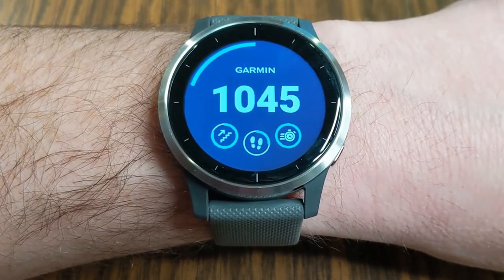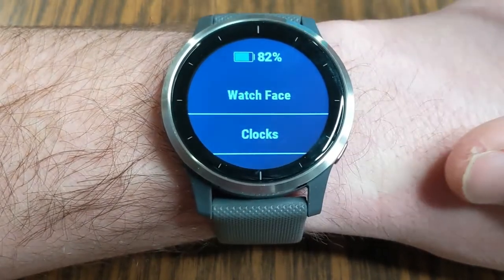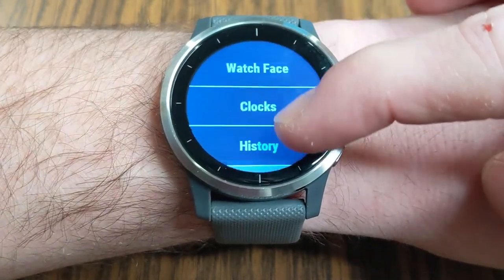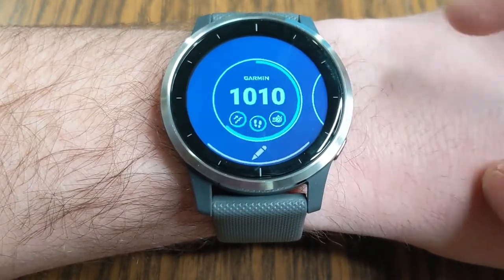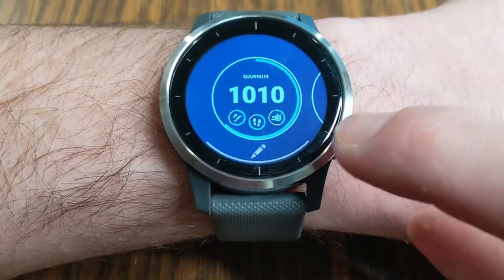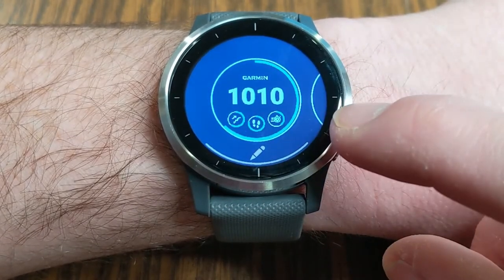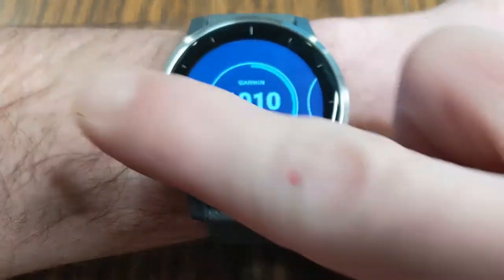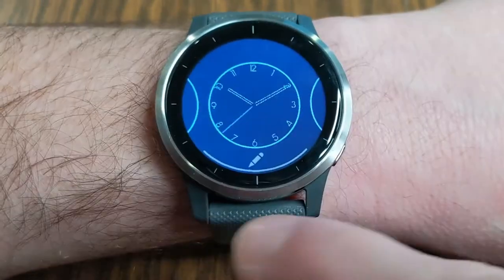To start off, to change your watch face, you're going to want to hold down this bottom right button. When you do that, it takes you to this menu here for settings and you're going to want to choose Watch Face. When you're in this setting, you can scroll to the right or the left and that is going to show you different options for different watch faces that are installed.